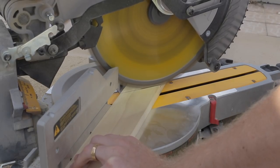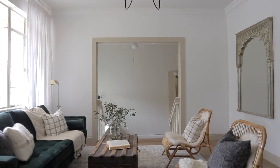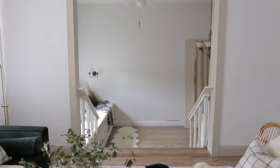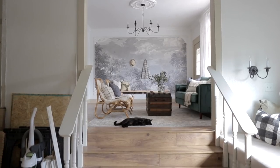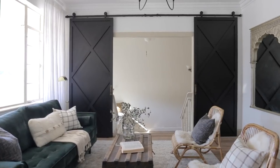For today's project, I'll walk you through the steps we took to build our own custom sliding double doors in the Riverside Retreat. Between the living room and the downstairs bonus room is a five-foot opening, and we needed a way to separate the rooms and add privacy. Sliding doors were the perfect solution because they wouldn't take up much space, and they could also be a nice design feature in the living room.